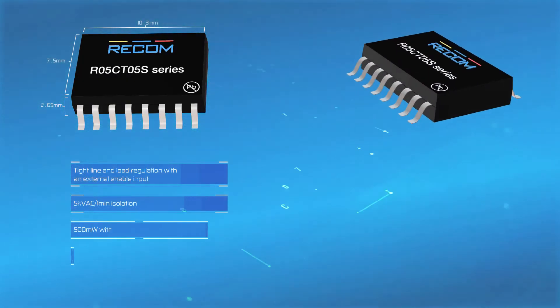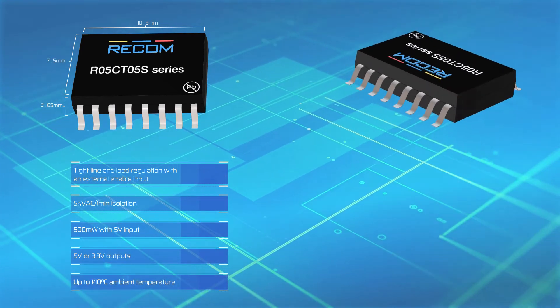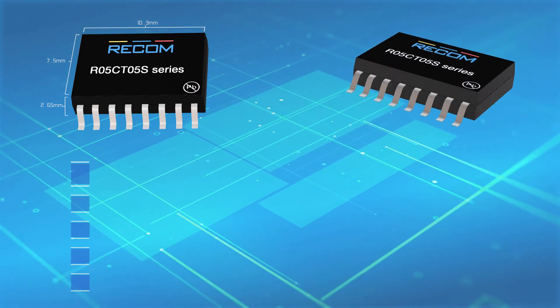RECOM's R05CT05S is a 500mW medical grade isolated DC-DC converter in an SOIC 16 package with 5kV of isolation.